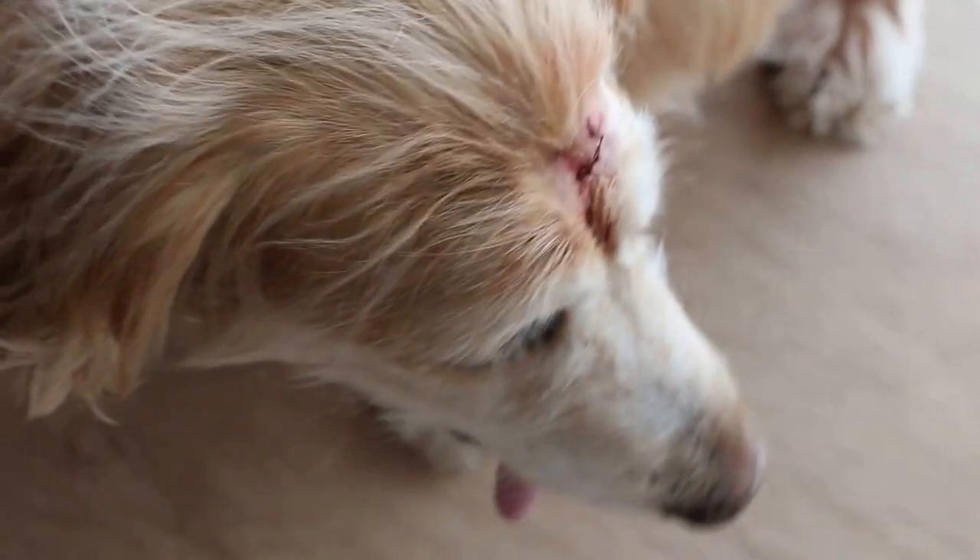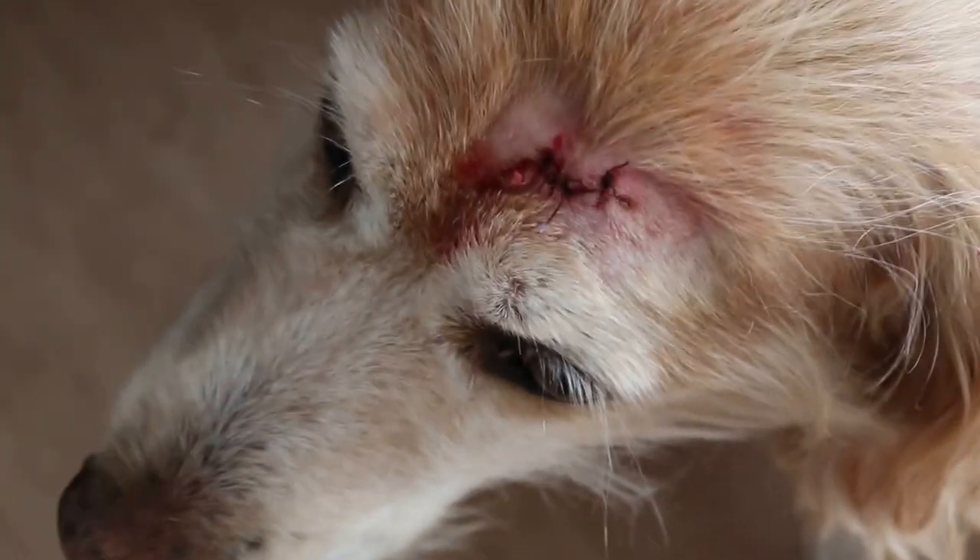We just finished removing the wart. Hold tight — there was some bleeding but we ligated the blood vessel now.